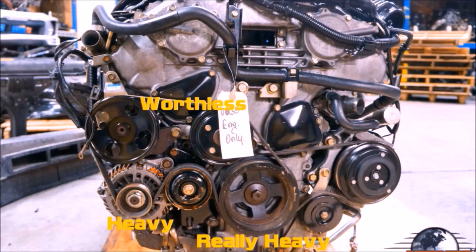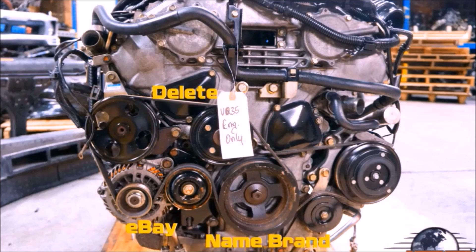The fan pulley is worthless, so we're going to remove it and run a shorter belt. The other two pulleys are heavy — the one on the alternator is unnecessarily heavy, and the one on the crank is extremely heavy. We're going to replace both of those with aluminum pulleys. The alternator pulley isn't that important, so we can just get that from eBay. Make sure the crank pulley is name brand — that one's important. You want a good quality product there; can't skimp, or you could end up hurting something a lot more expensive.